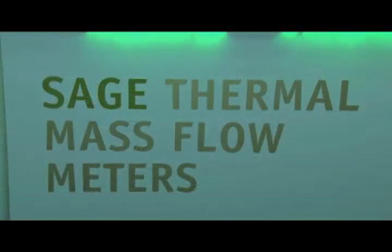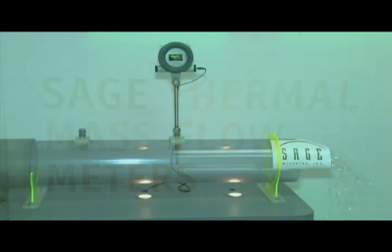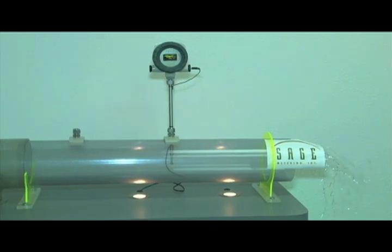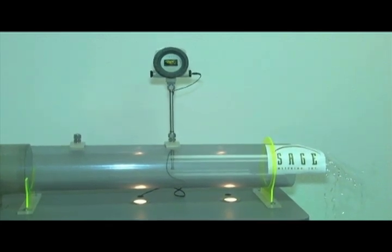I'll now demonstrate an insertion flow meter. Insertion flow meters are easy to install and very cost-effective, and are available for pipes one inch and up. Here's an integral version of the insertion style Sage Prime.